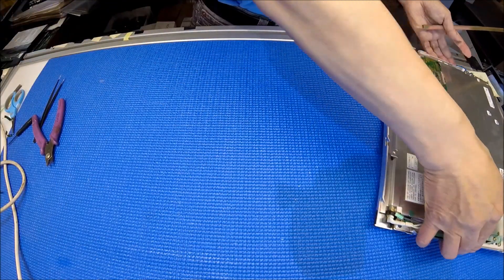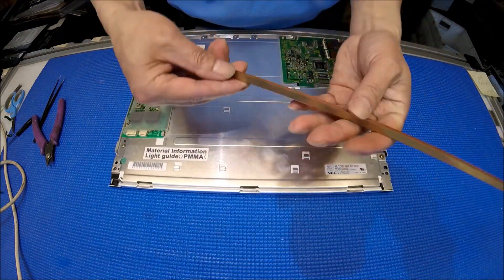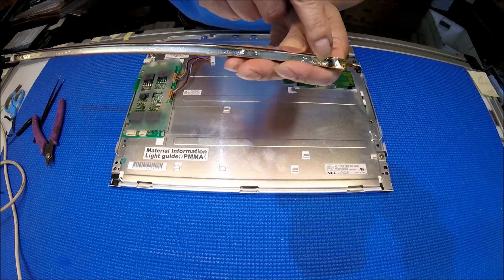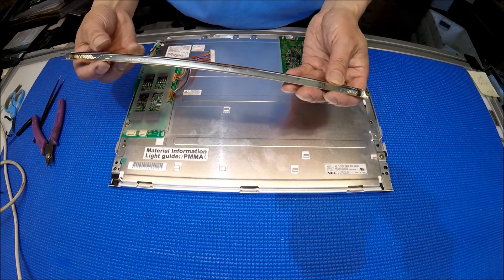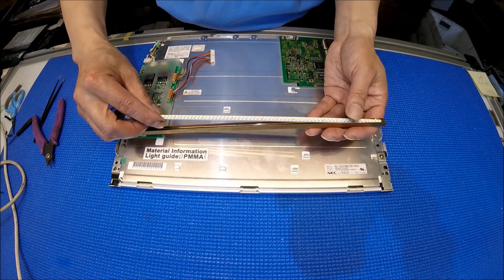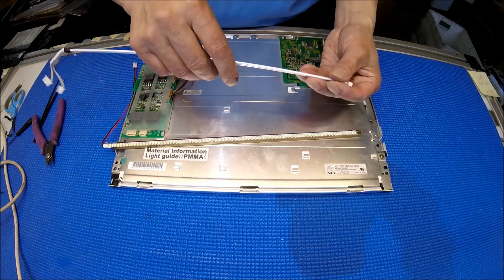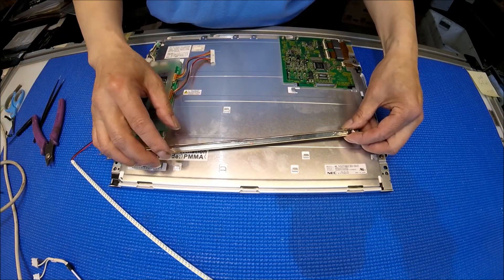This is a very old display. If you can see the reflector, there's a special coating — it becomes extremely dark. LED is different. LED is what we call a tablet — it's not like a CCFL lamp. CCFL has 360-degree light shining. That's why they use a special coating to make the light come out in one direction.